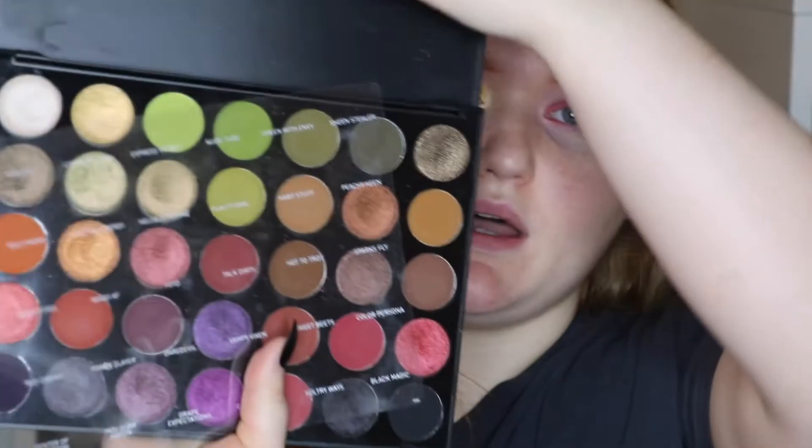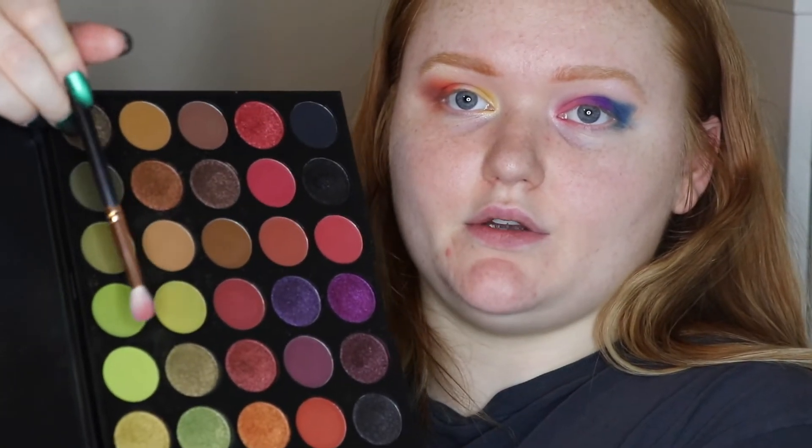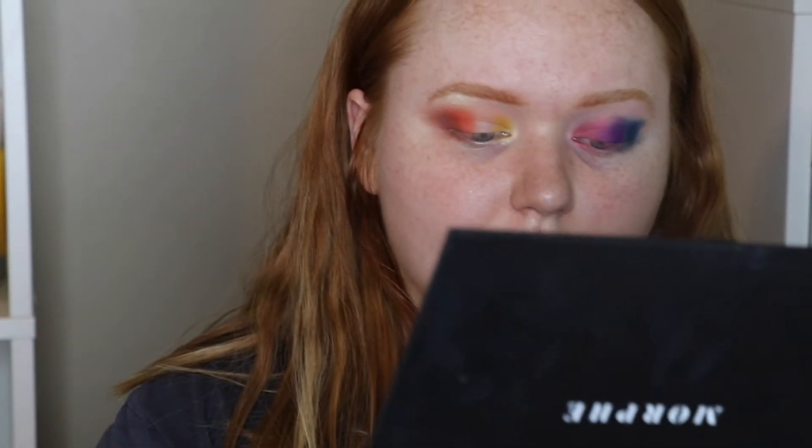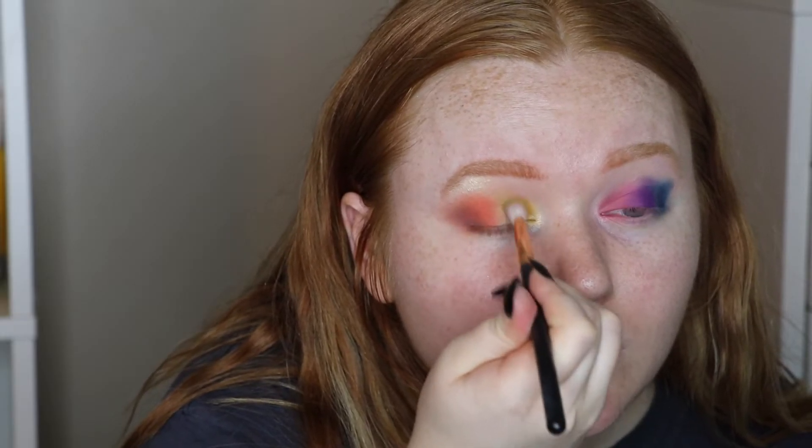I have the Morphe 35M Boss Mood palette with all the greens, purples, and everything. I'm going to use the greens because I don't have any green yet — taking Stroke of Luck, which is a really bright green, to fill in that gap. Then Norvina Volume 1 — I'm doing the yellow and adding some of it back into the inner corner on this side.